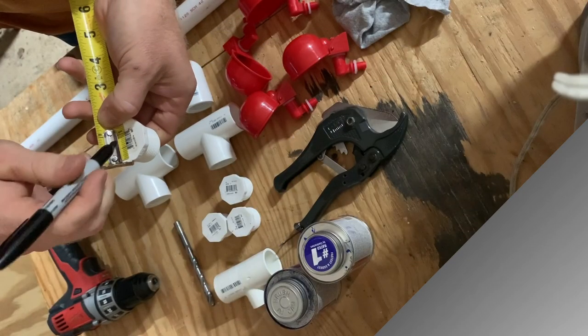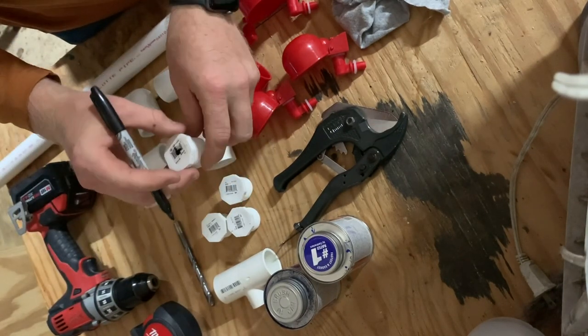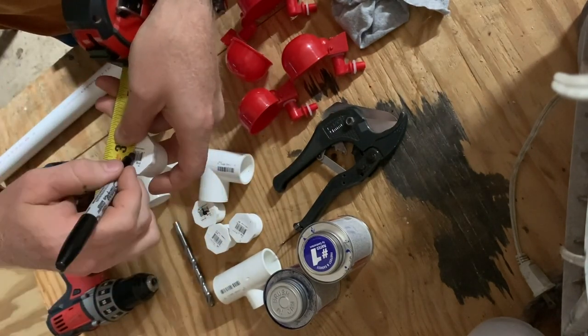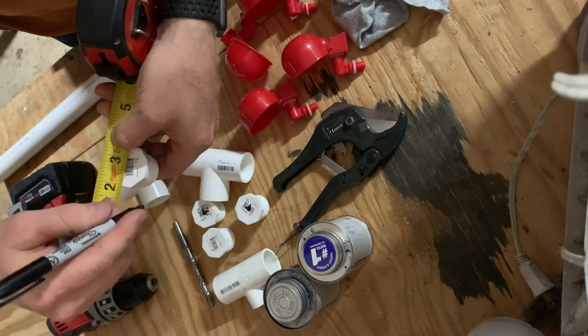To begin, you need to find the center of all of your caps. Measure across the distance, split it in half, mark a line, rotate it 90 degrees, and mark another line. Where those two lines intersect is the center of the cap. This is where we will drill our hole.